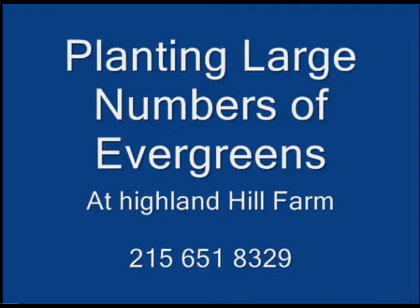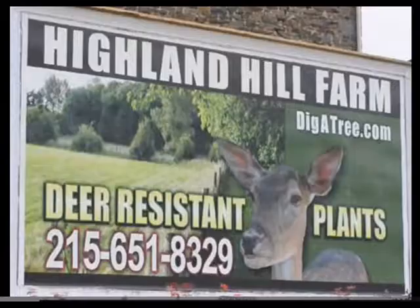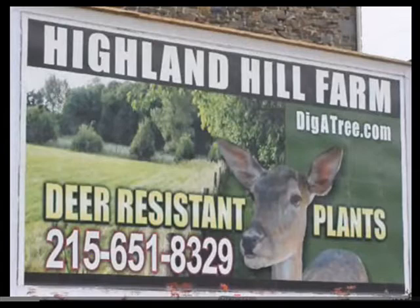If you have any questions about green giant arborvitae, give us a call at 215-651-8329. We deliver and plant up and down the East Coast. We have operations in Lenoir, North Carolina, as well as Milan, PA and Fountainville, PA. We specialize in deer-resistant trees and shrubs. Call us at 215-651-8329. Thank you.